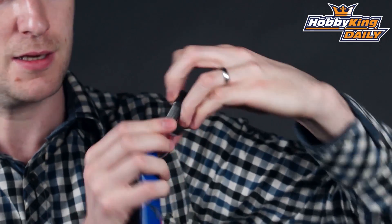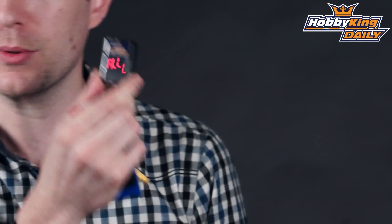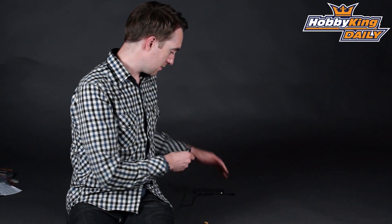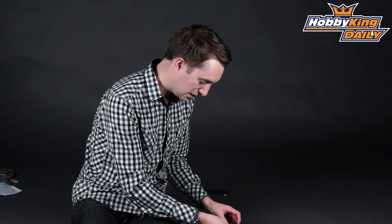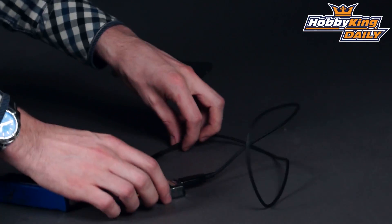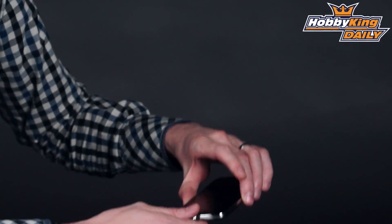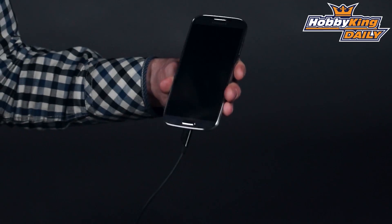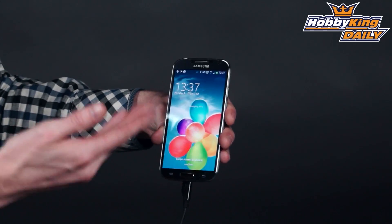What you wouldn't expect is that this is in fact a USB charger. Let me explain. So you've got your battery plugged in there, it's checking the cells — that's great. You're down at the field, your phone runs flat for example and you need to make an urgent call. Simply, providing that you have a charge lead, plug the USB charge lead into the device. And then — this is a phone obviously — plug this in here and there we go. Your phone is charging.